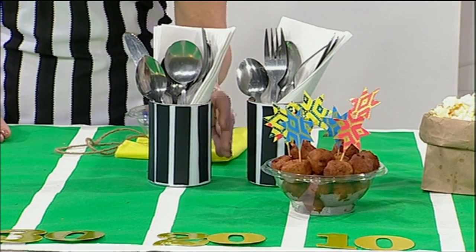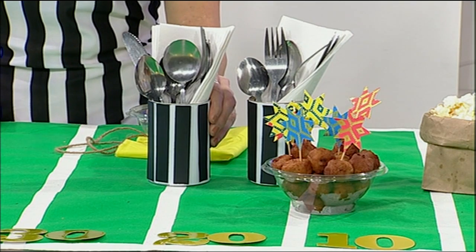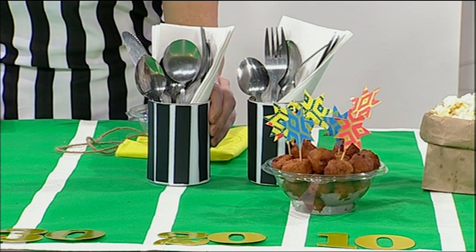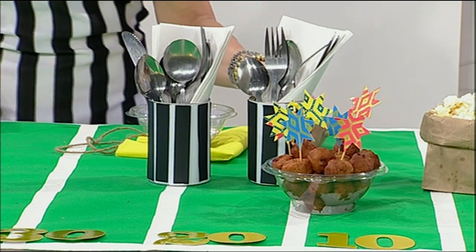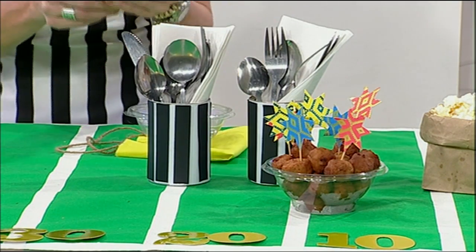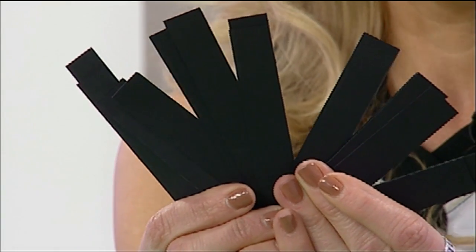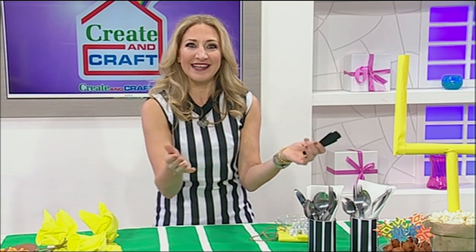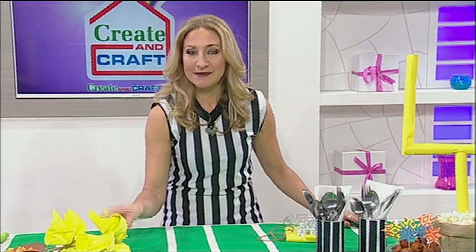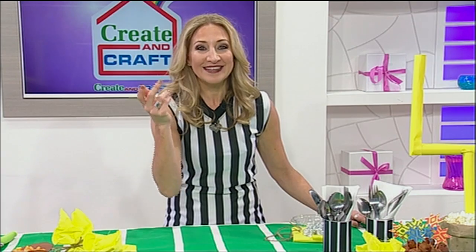You can't have football without your referees, and you can't eat without utensils — so here are some awesome referee containers to hold them. I've just used empty cans that I opened up with beans and tomatoes to make my chili, washed them out, covered them with white paper, and then used my paper trimmer to create perfect stripes to add to the sides of the can. Easy and so appropriate for your game day table.